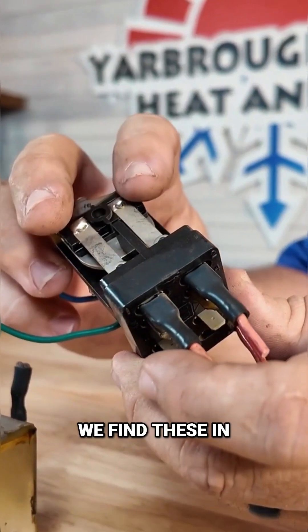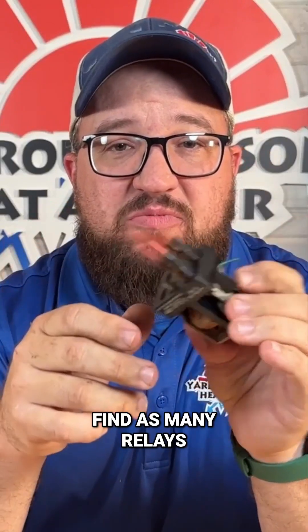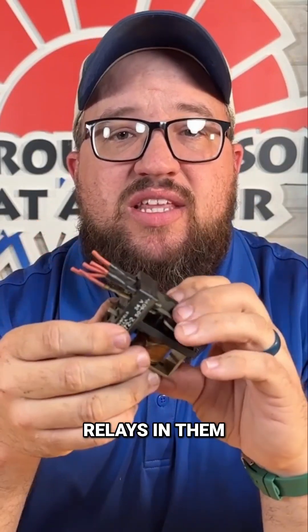This right here is a relay. We find these in many units. It's getting uncommon to find as many relays as we used to. One reason is we use control boards, which usually have built-in relays in them.